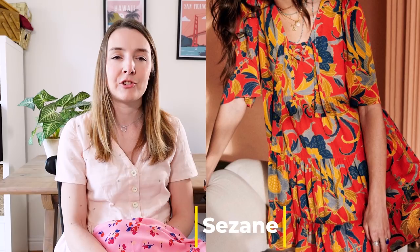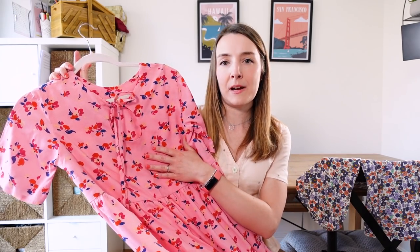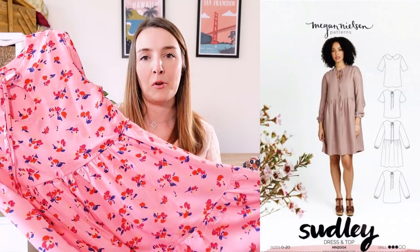Tip number one would be to take inspiration from the high street, from Pinterest, from anything you see around online, the next catalogue — anything you kind of see and like — and think about what you already have in your pattern stash that you can use to recreate a similar item. Last summer I fell in love with a dress on the Cezanne website, and I'll pop in an image of that dress.